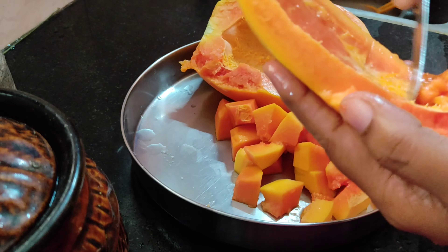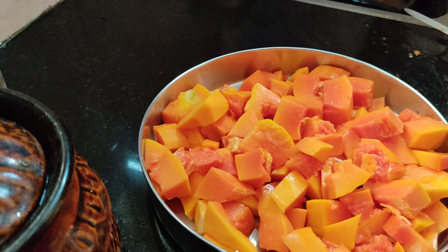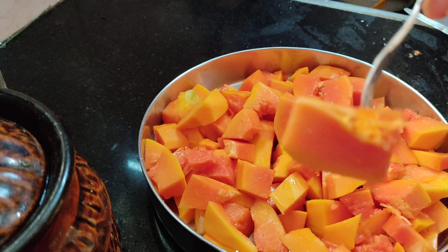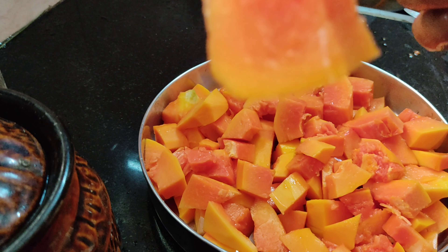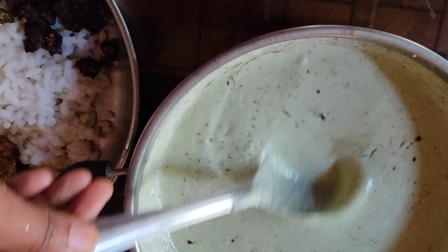I am going to eat some carrots in my breakfast, so I am going to eat some of the fruits. This is the first cup of glass — the first cup is for a small cup of glass.